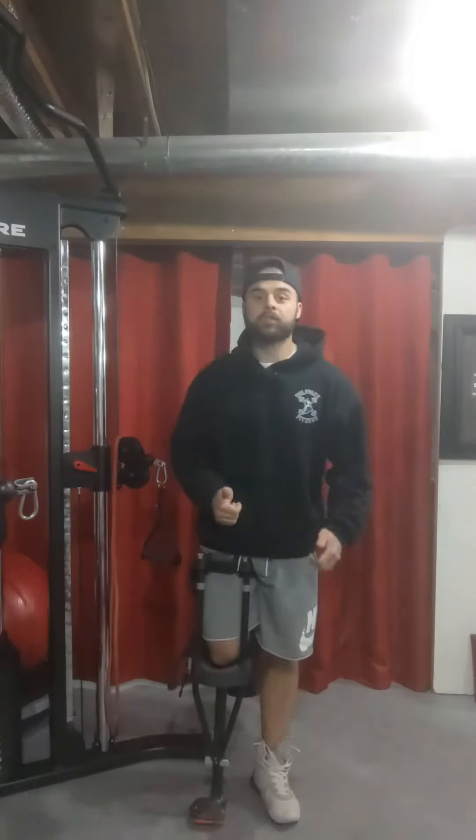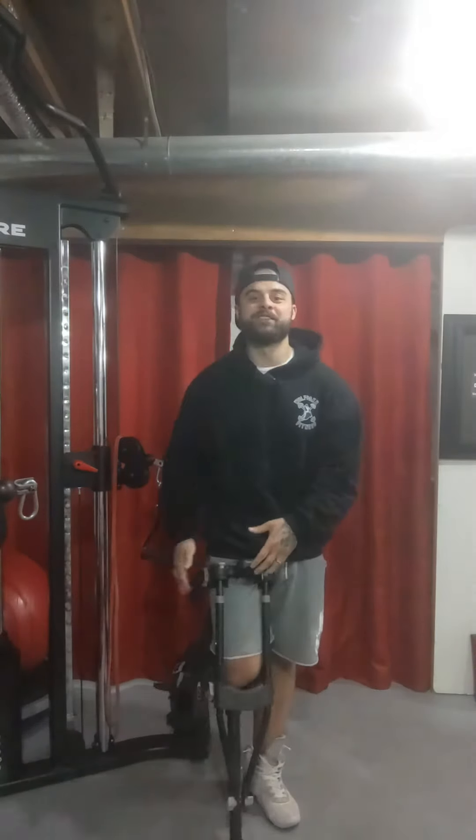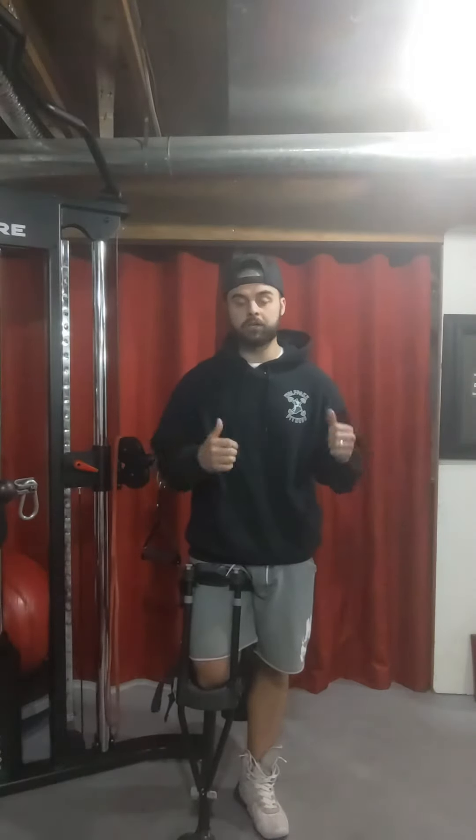Hey everyone, welcome to the first Training Tip Tuesdays. Don't mind my little contraption here — I'm just dealing with an injury but still coming to get you guys that content. For our first training tip, we're going to be going over an exercise for external rotation of our shoulders.